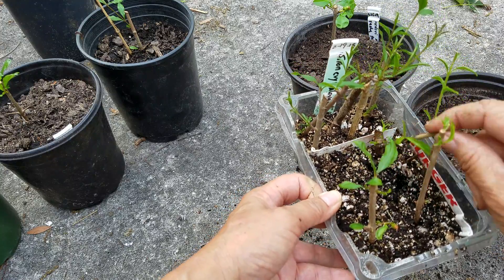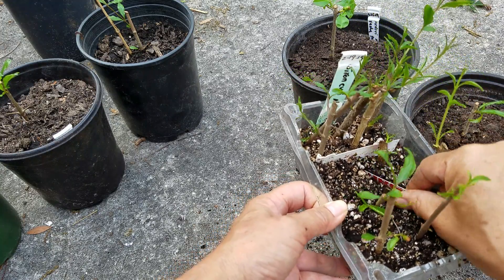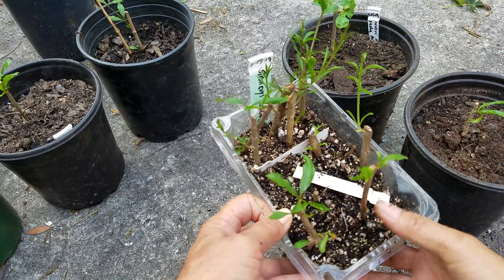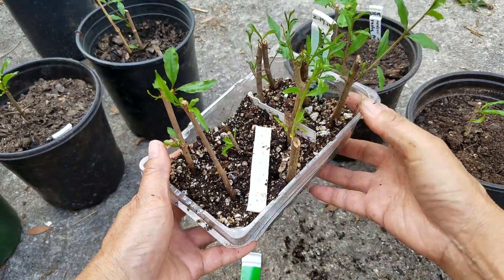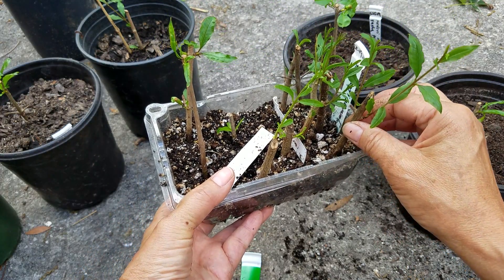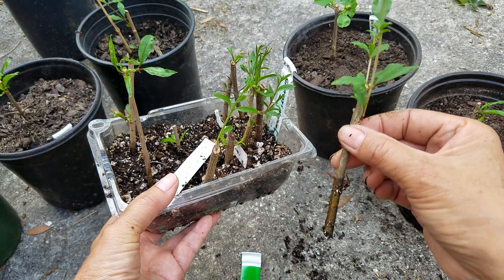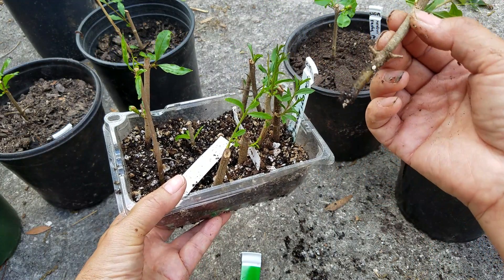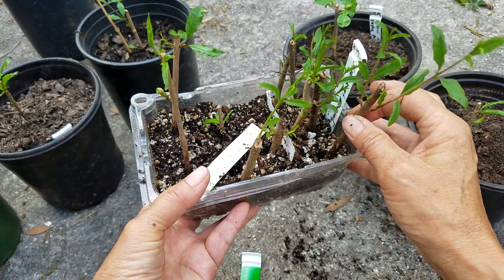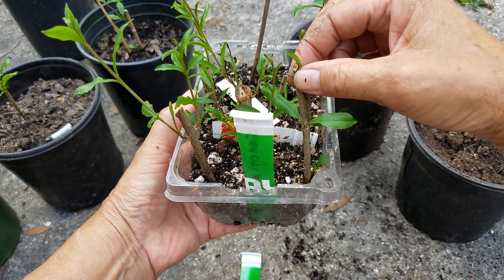This one is not rooted either. It's pretty bad. Let's pull this slightly to see — this one looks so good but there's no root. I have no idea why. I'll put it back. There's no root.